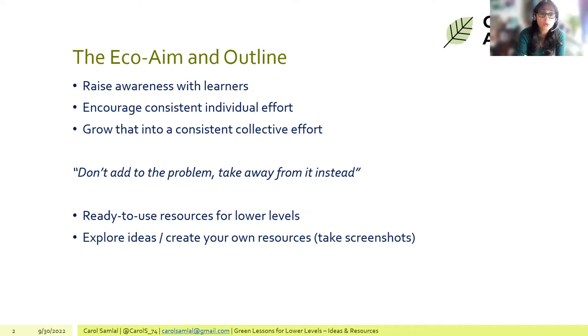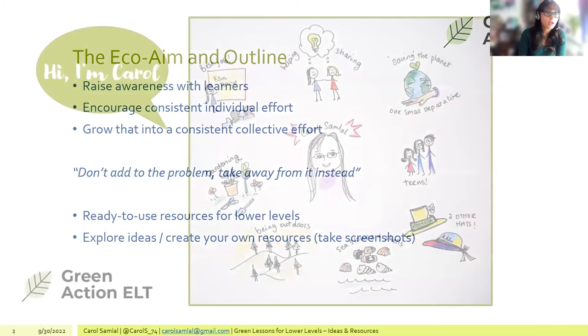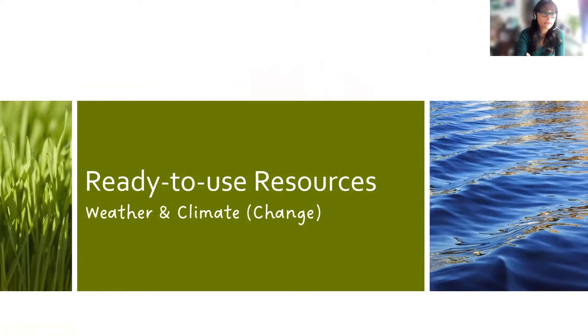Participants are welcome to take screenshots of the ideas presented, and the session is being recorded. After the presentation, ideas can be shared on how to adapt or use the resources differently. Because it's a small group, questions and comments in between are welcome.